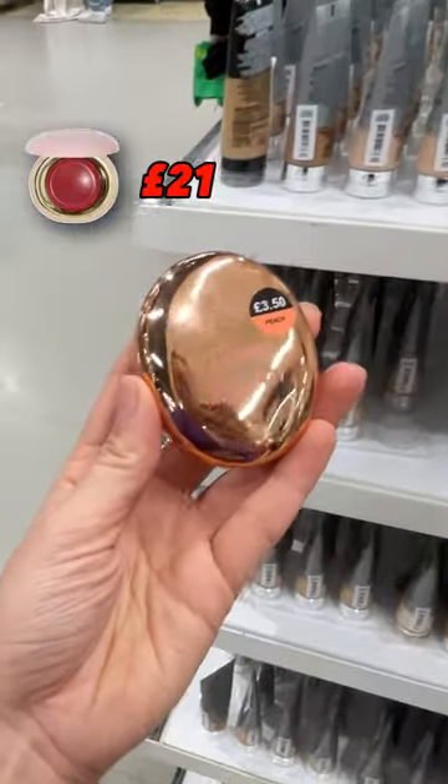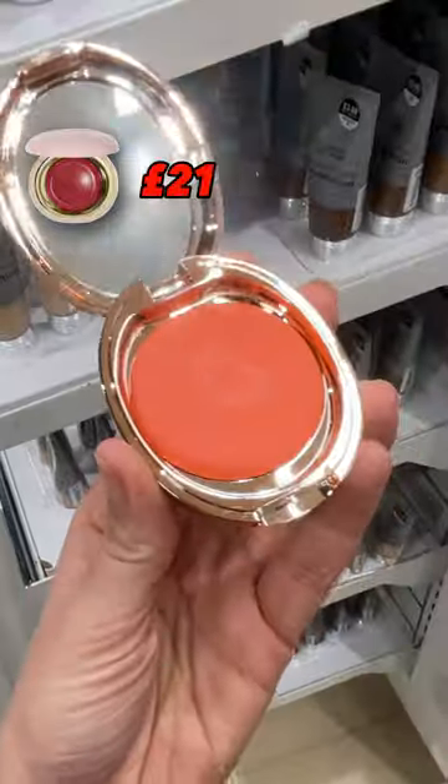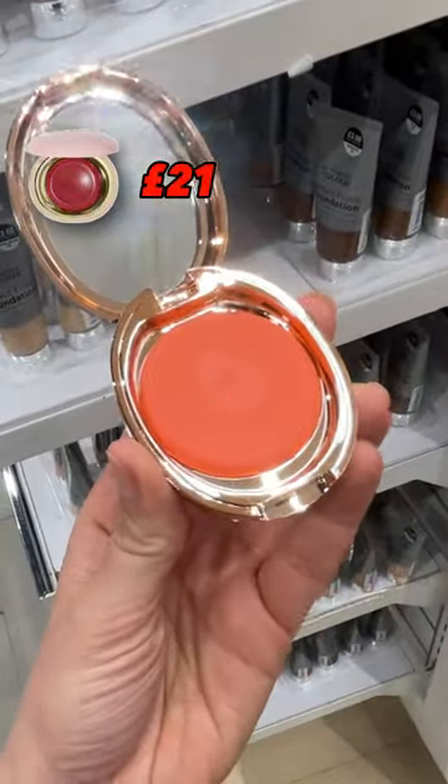Three, this cream blusher is a Rare Beauty dupe. A Rare Beauty blush will set you back £21. Primark's, just £3.50.